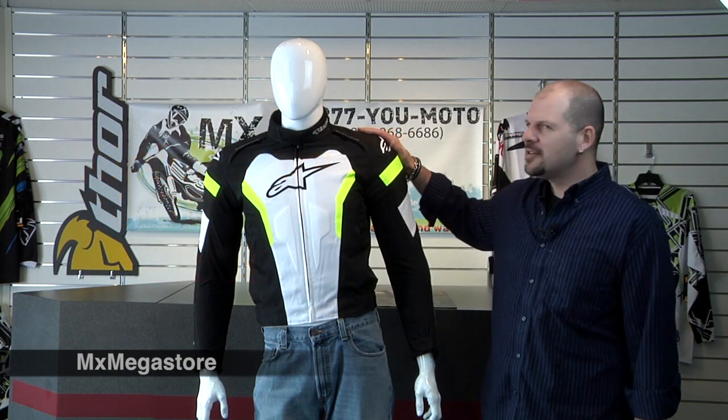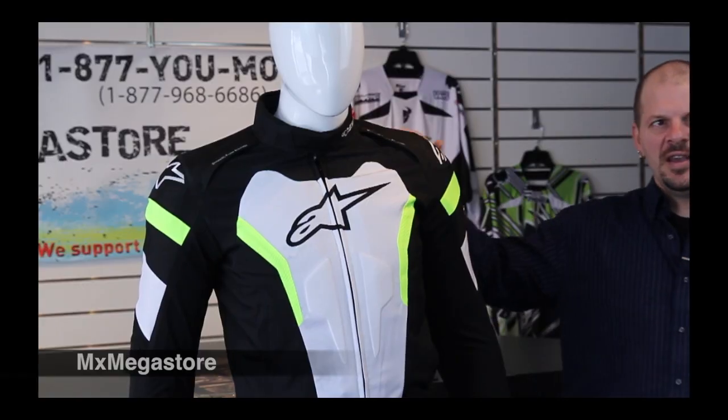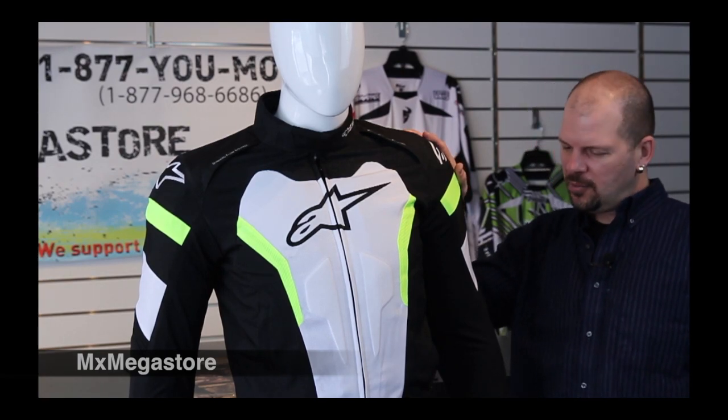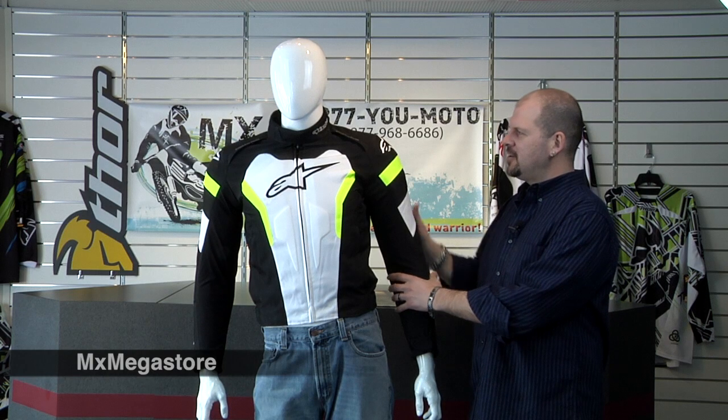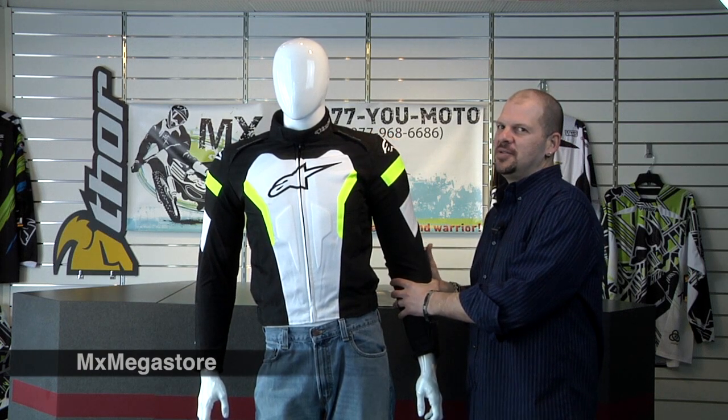It's a multi-material exterior shell with polyurethane coating. It has detachable CE certified shoulder and elbow protectors and you can definitely feel how steady and sturdy they are — they're really built in there.